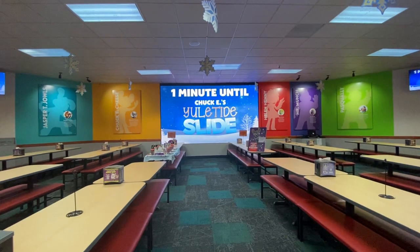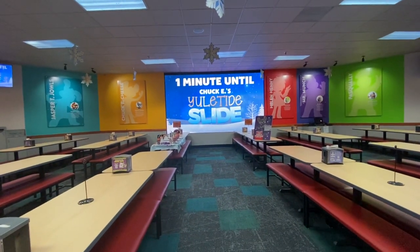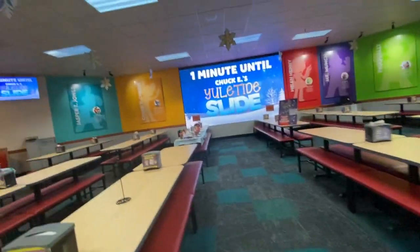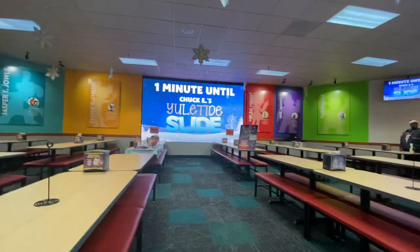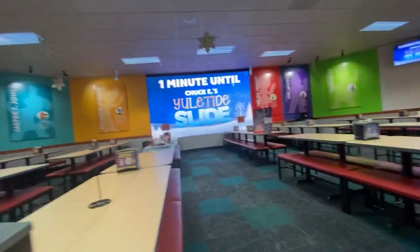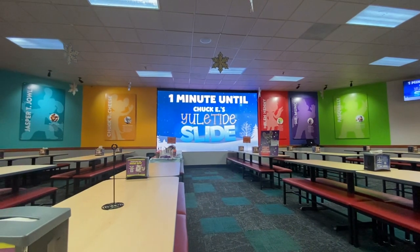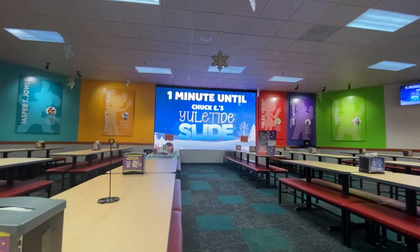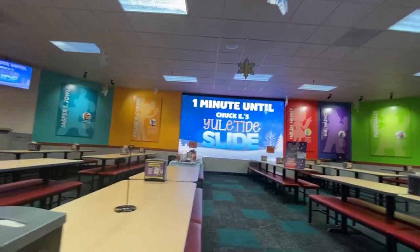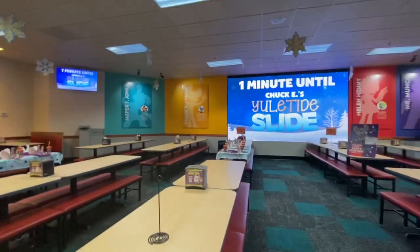Chuckie Cheese in less than a minute! Okay, all you winter winners, the time has come for Chuckie's Yuletide Slide. Help me count down from ten to start the show.